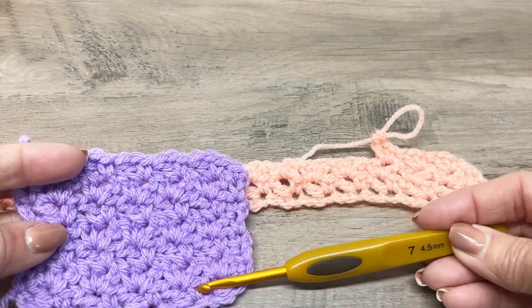Continue repeating that pattern all the way across: skip the next two chains, single crochet in the third chain, chain one, double crochet. Here's what it's looking like right now. Just continue this all the way across — skip two, single crochet, chain one, double crochet. When you get to the end, you should have three chains left over.